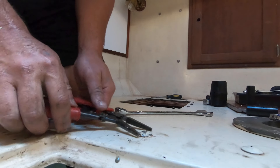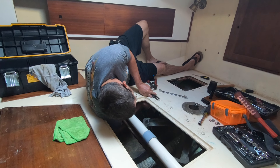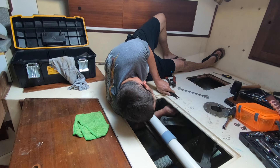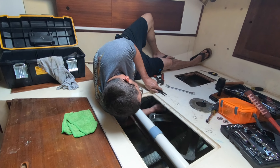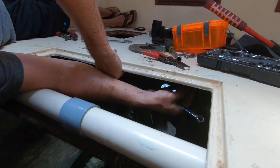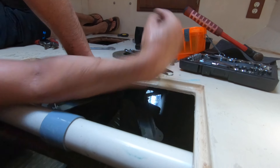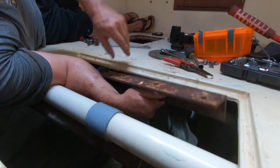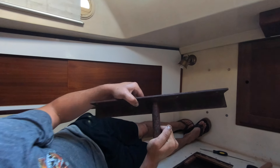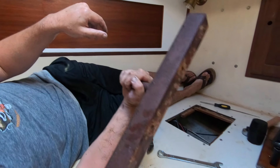Let's go! There she is - rudder post stop. Needs to be sanded down and repainted. Okie dokie.